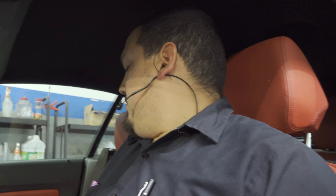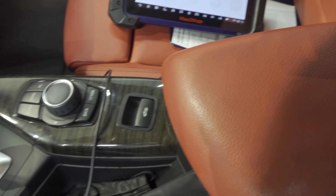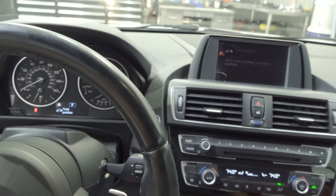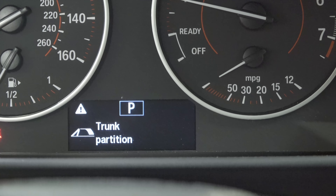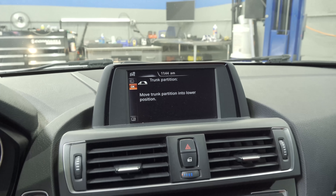I'll get the pre-scan started and attempt operating this convertible top. Here is the button we are looking at — if we push it up, let's see what happens. Nothing happens, no noise, no nothing. Push it down — okay, so we have a message here saying: trunk partition, move trunk partition into lower position. Let's go ahead and do that.